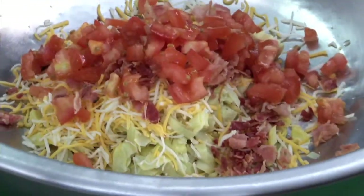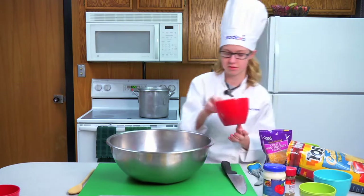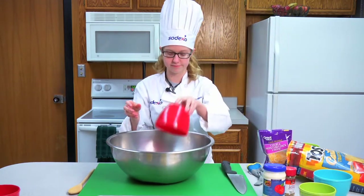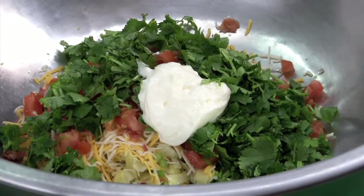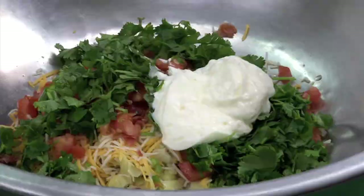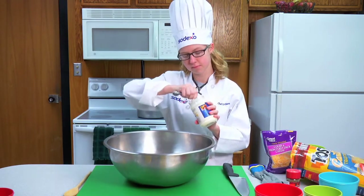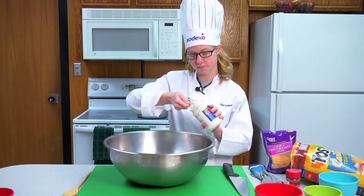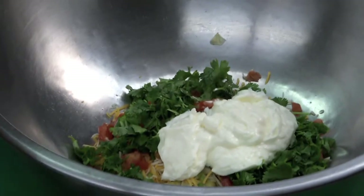Add your tomatoes, cilantro, four ounces of mayonnaise, and your garlic.